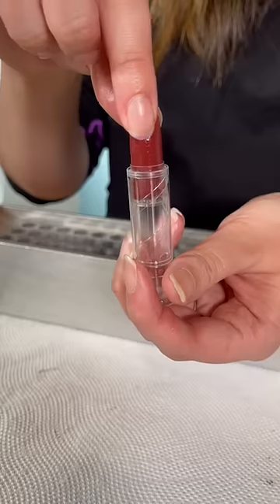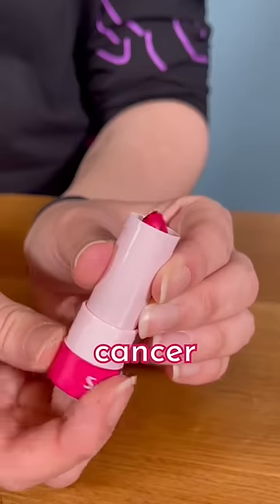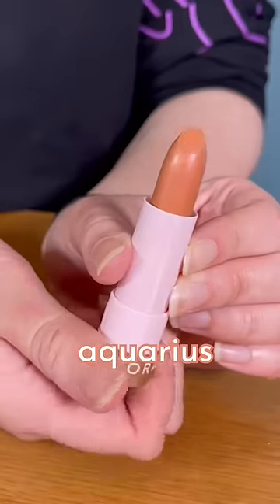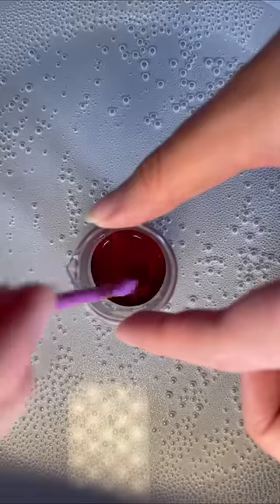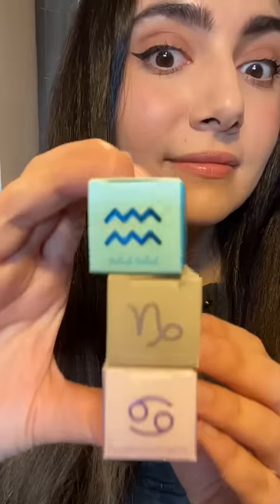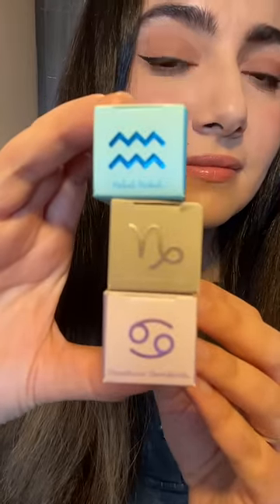So a few months ago, I made a Zodiac Franken lipstick by picking up a Sephora astrology collection lipstick for each of my big three signs and then melting them together. And after being pretty pleased with those results, I decided to try it again by Frankening ColourPop Zodiac lip glosses.